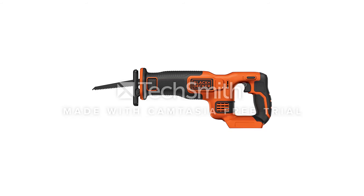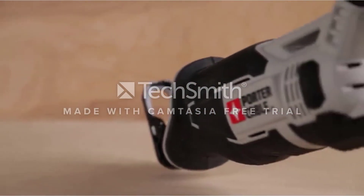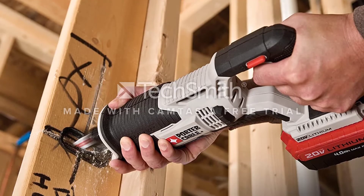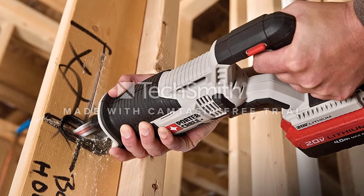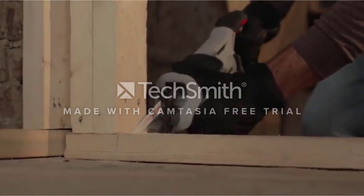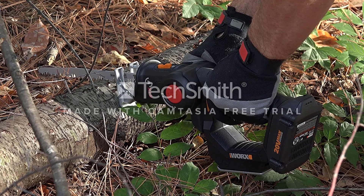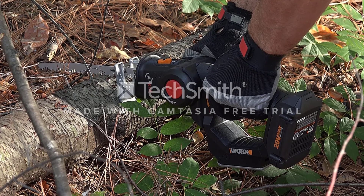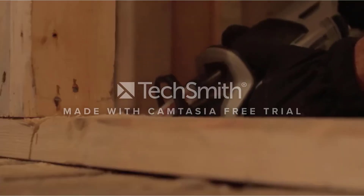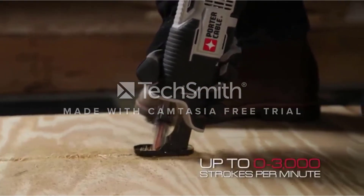As long as you aren't trying to cut down 100 wall studs in 10 minutes, you should be just fine. The trigger control offers variable speeds up to 3,000 strokes per minute, just like most of the bigger, more expensive saws. When it's time to change blades, a tool-free blade release uses a quick twist-lock method that lets you swap one out in just a few seconds. A contoured over-molded handle ensures a firm, comfortable grip with minimal vibration. The PCC670B also comes with a pivoting adjustable shoe that lets users keep constant contact with the cutting material without straining.